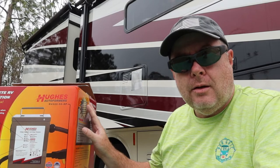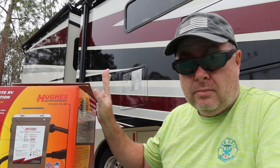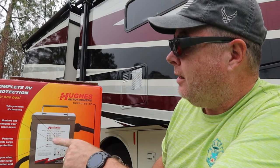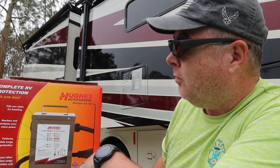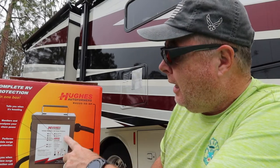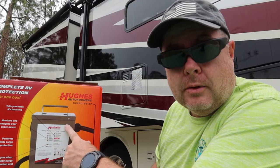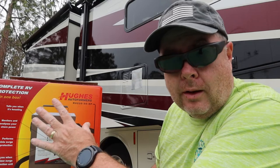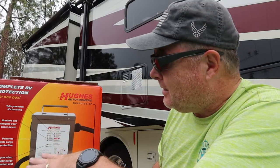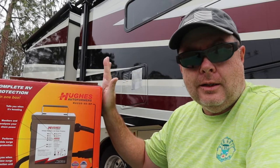So how hard is this thing to install? Pretty easy — if you can plug into your pedestal and plug in a surge protector, then you can plug in this, because that's all it takes. As you can see right here on the box, it tells you when it's boosting, it monitors and analyzes your shore power, it performs complete surge protection, and it tells you when to replace the surge protection unit. You've got handy lights that are even labeled, so you don't have to look at a manual or figure out what an E1 or R1 code is. If the light's on, you read the words beside it and it tells you what's going on. This plugs right into your pedestal, then you plug your RV into this and you're good to go.